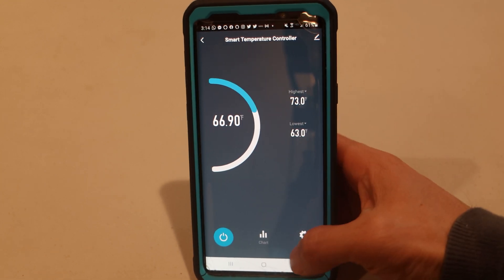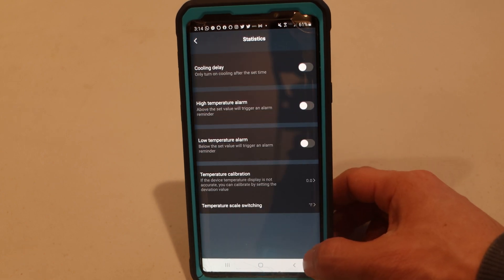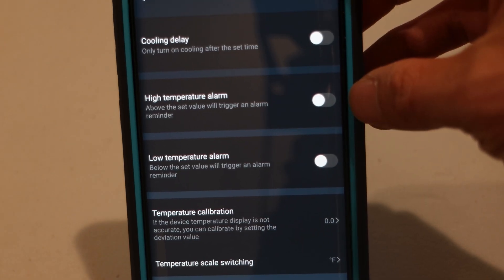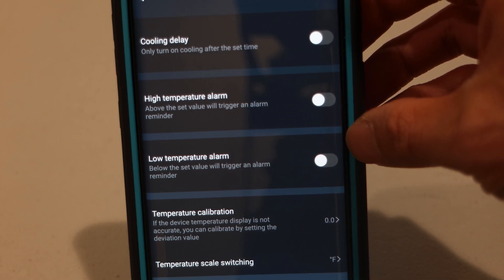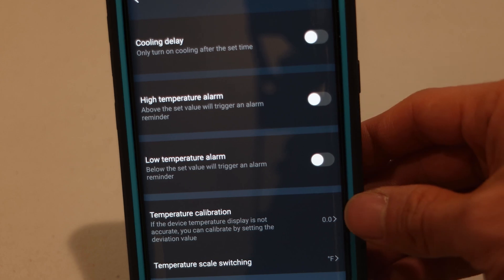The app can also show you historical graphs of the device's usage history. You can change other settings like adding a cooling delay, high and low temperature alarms, set the units, and calibrate the thermometer by adding offsets if it seems inaccurate.